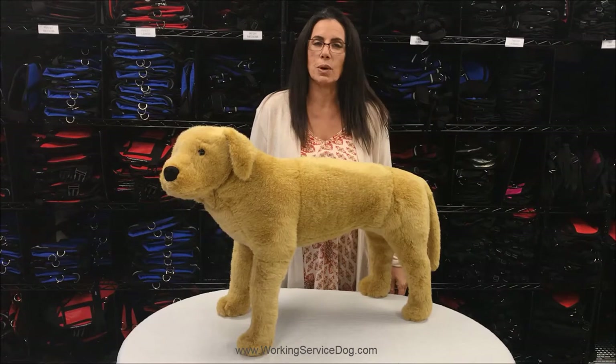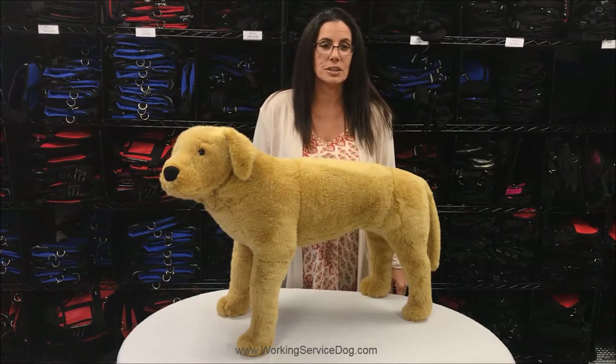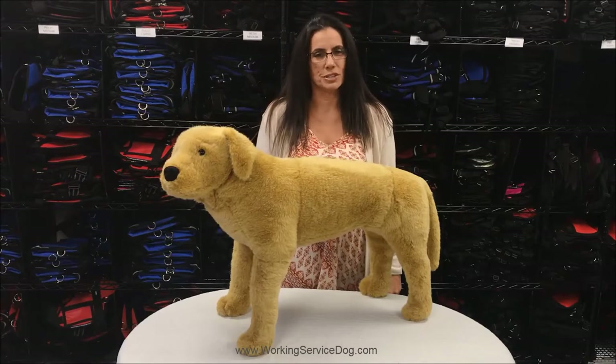Without him wearing a vest, you will be questioned everywhere you go. If he were wearing a vest, you are less likely to be questioned. I would like to show you just a few of the different vests we offer at Working Service Dog.